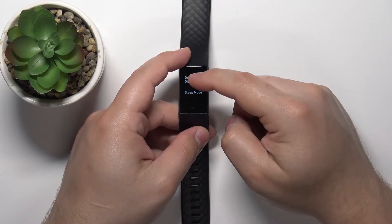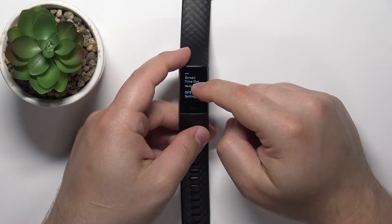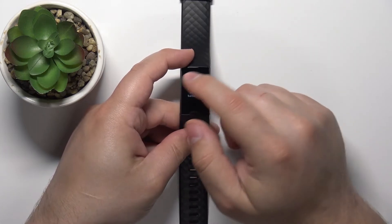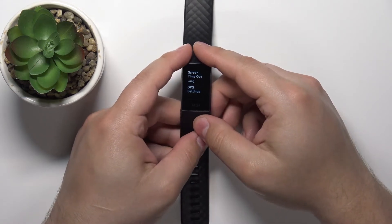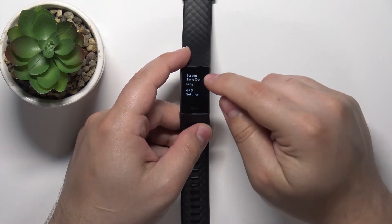In settings, scroll down and find the option called Screen Timeout right here. To change the duration, simply tap on this option. Once you see this message, you can press the button on the side to skip it. As you can see, it's changed to Long now, and we have a couple of durations available.